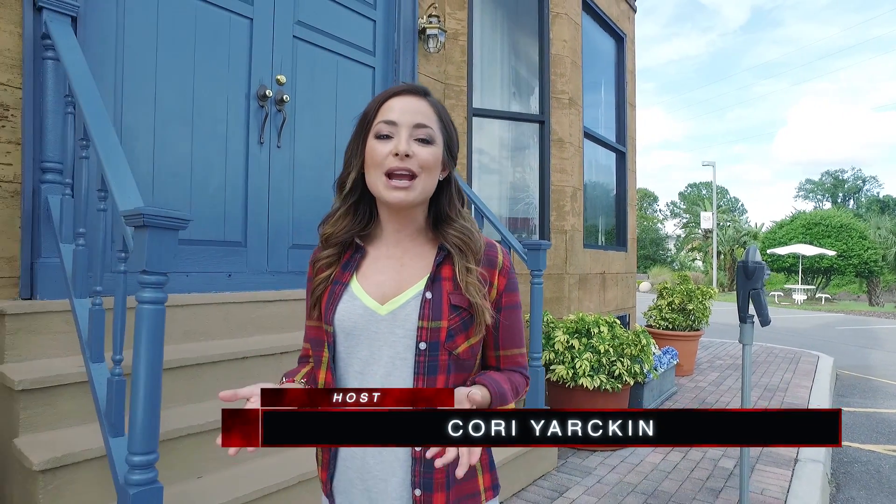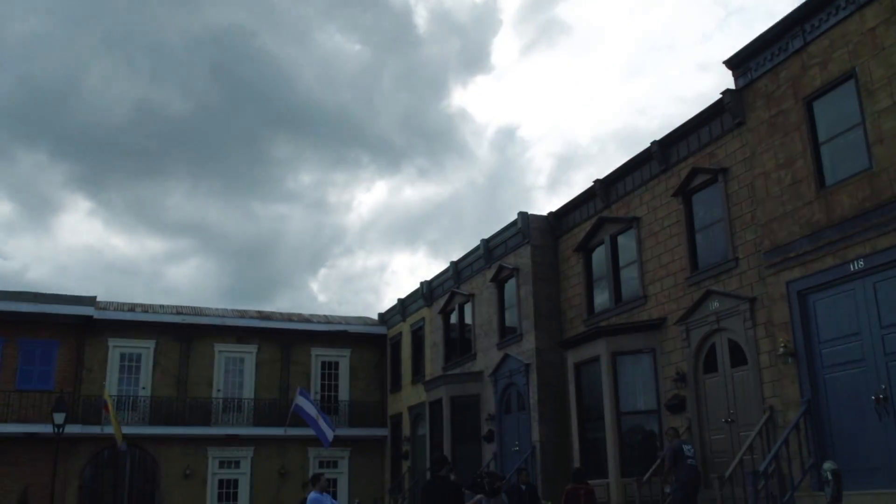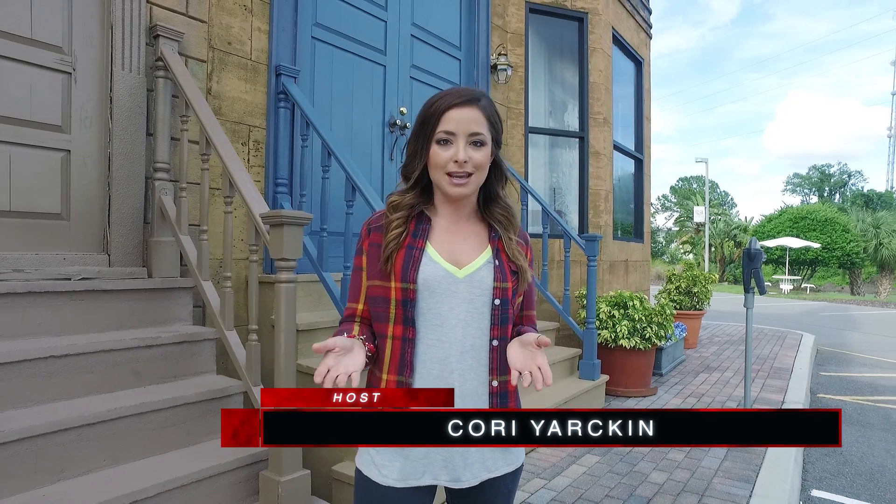What's up guys, I'm Kori Yarkin and today we're here at the back lot of Full Sail University talking all about 360 cameras. With more and more options available, it might be hard to know which is the best 360 camera for yourself. But don't worry because today we're giving you all of our top picks no matter what your budget might be.